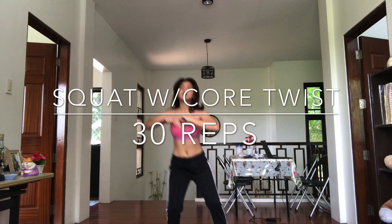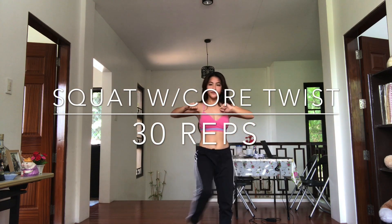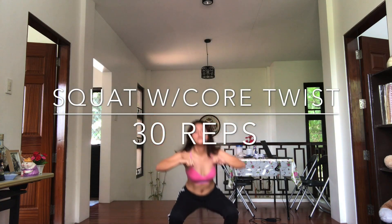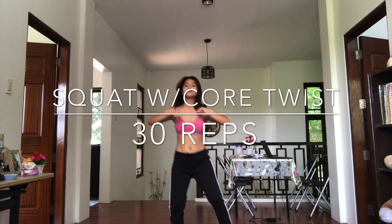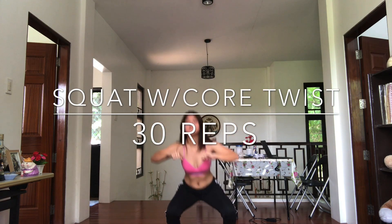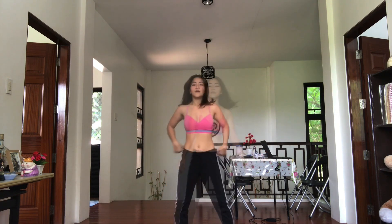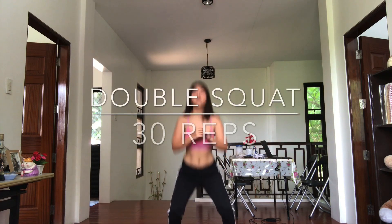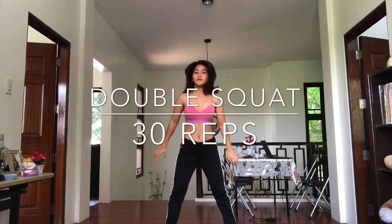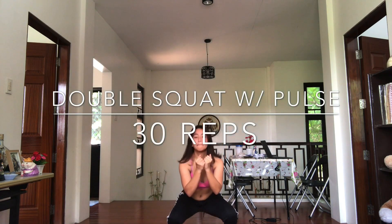First is squat with core twist, 30 reps. Next is double squat, 30 reps. Double squat with pulse, 30 reps.